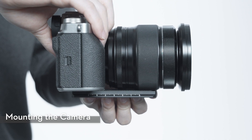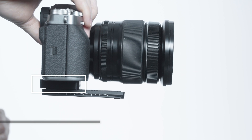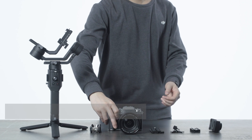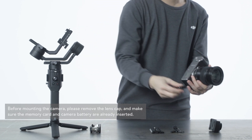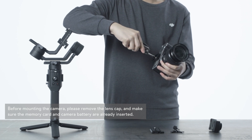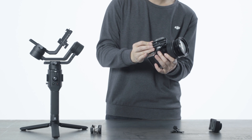If your camera lens is too large and has contact with the quick-release plate, a camera riser is needed to provide extra space in between. Attach the camera riser to the bottom of the camera using a flathead screwdriver. Then attach the quick-release plate to the camera riser.